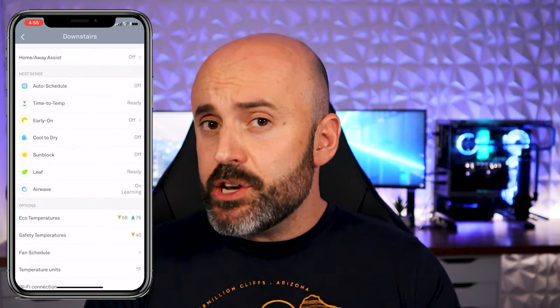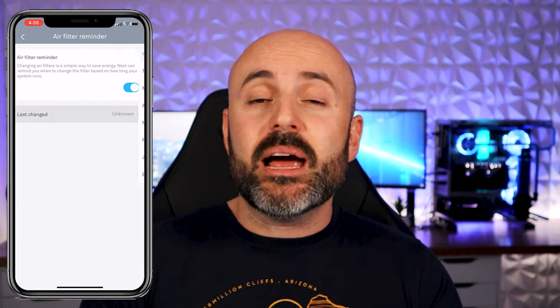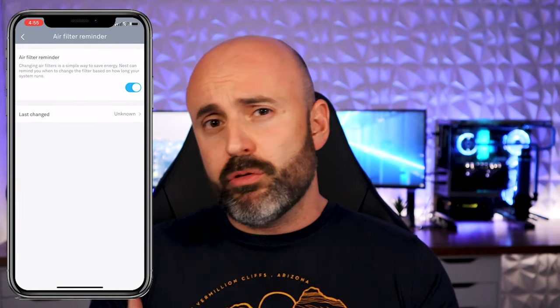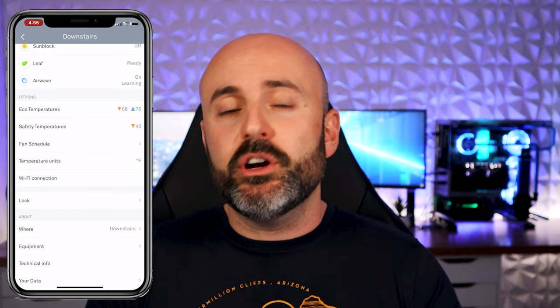The last tip is buried within the settings of the Nest app — it's called Set Air Filter Change Reminder. By turning this setting on, the app will alert you when it's time to change your air filter based on its usage. Unlike many other thermostats that alert you every three months or every six weeks regardless, the Nest app will inform you when it's the appropriate time to change your filter based on your actual usage and air quality. If you want to invest in the quality of your air inside your house and prevent airborne diseases, definitely use this setting.